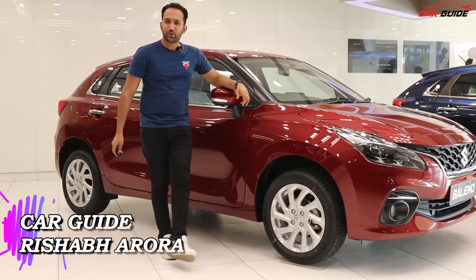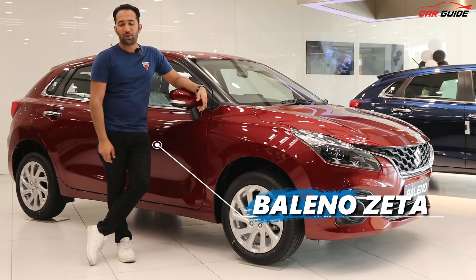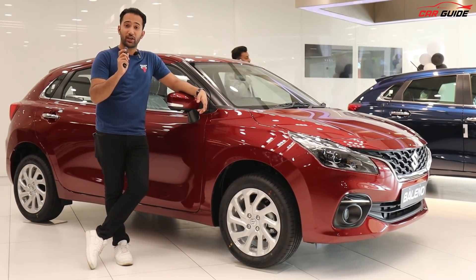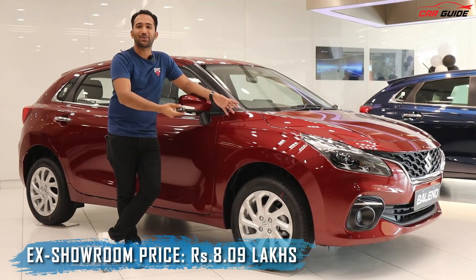Hello friends, welcome back to another video. Today we have the most value for money model here, the Baleno Zeta model. This is a very important price point, and you get all the important features in it. This variant starts at ₹8.09 lakhs at showroom price. You can pay ₹50,000 extra and purchase the automatic variant as well.